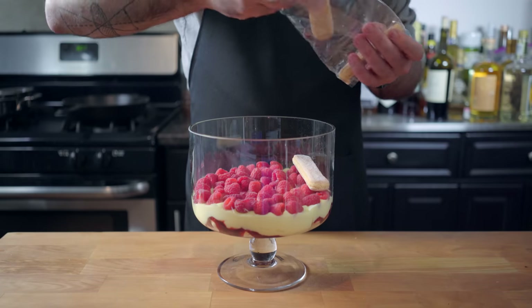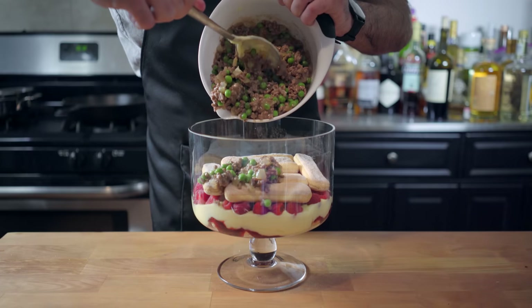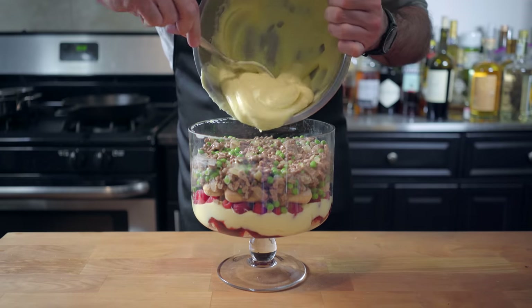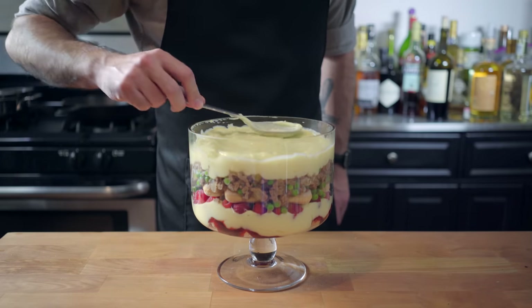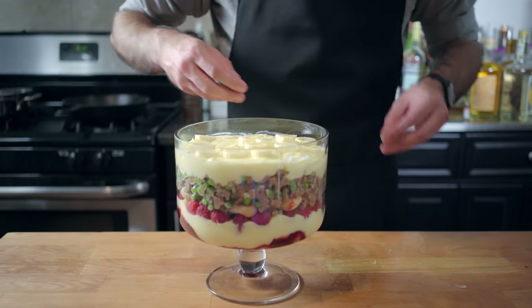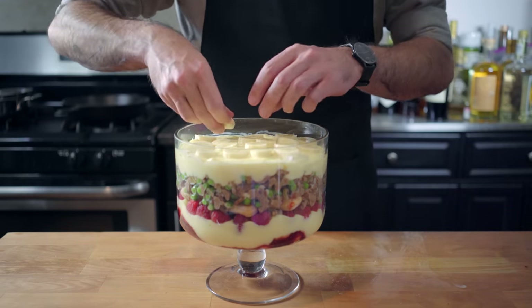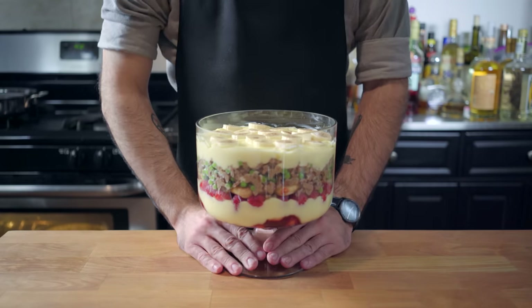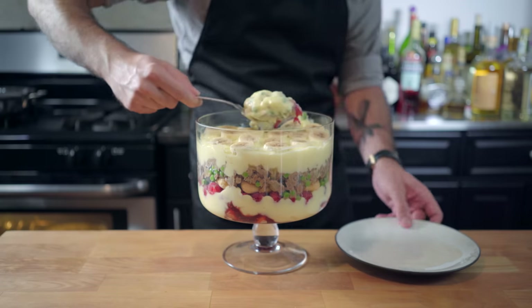Another layer of ladyfingers. This is going to act as a buffer from all the moisture of our ground beef mixture. Spread it on evenly, making sure to leave a little room at the top for another layer of crème pâtissière. Smooth it out and then top with a layer of sliced bananas. Now, this being a trifle, we need to let those ladyfingers absorb some of the moisture, so we're refrigerating this for about four hours before finally digging in.